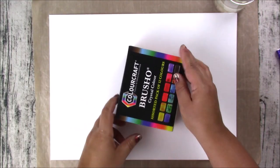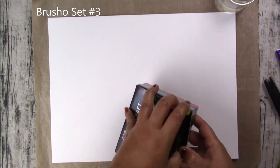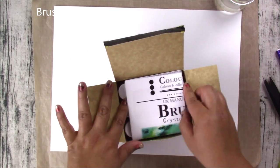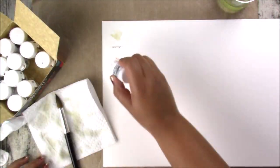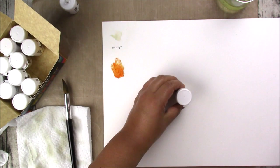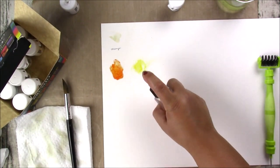This is my third set, which has 12 colors. Once again the bottles do not have stickers on the top, so you have to make your own if you want to be able to see the colors from above. I'm using watercolor paper to create the swatches.